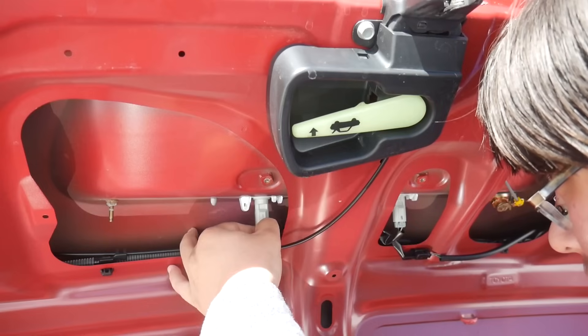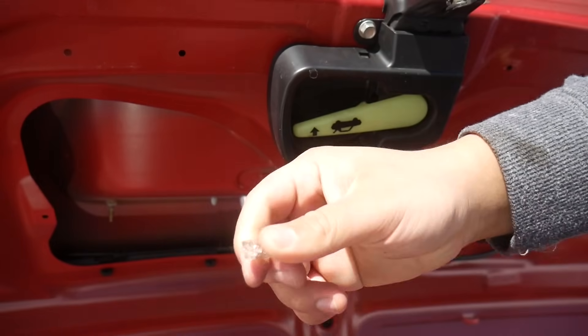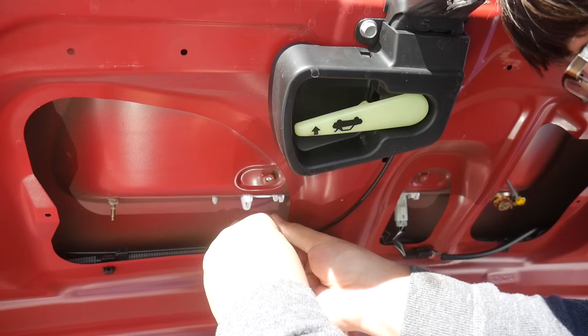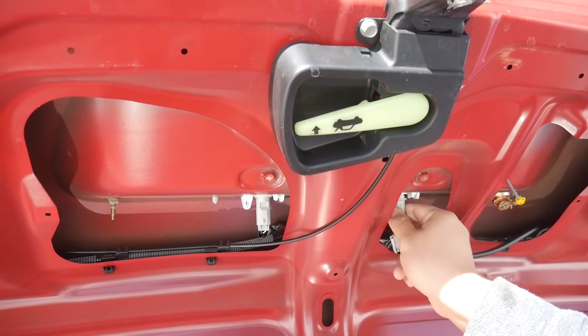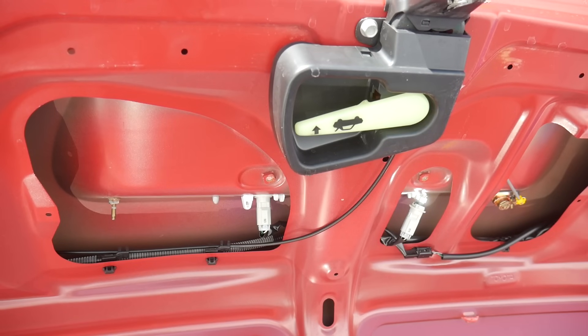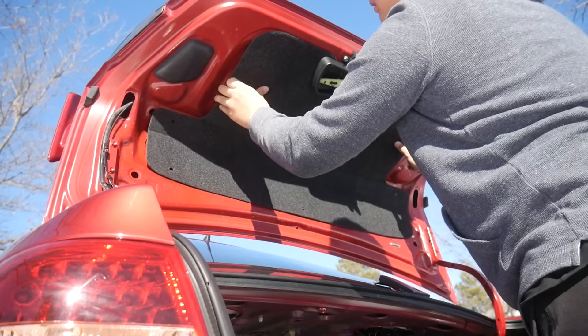Next up are the license plate bulbs. The trunk liner needs to come off and now we can see the bulb. Turn it clockwise and out it comes. Out with the old and in with the new. Test to see it works — and it does not. Flip the light bulb and now it works. Reinstall the bulb socket, plug it back in, and do the same for the other side. Finally, the trunk liner gets reinstalled.